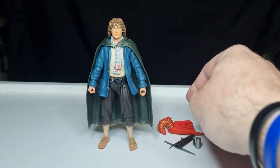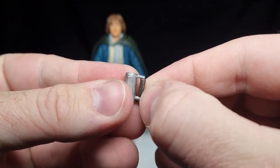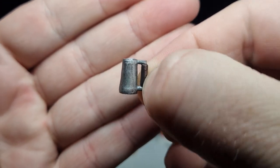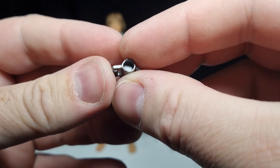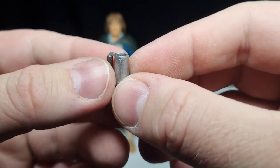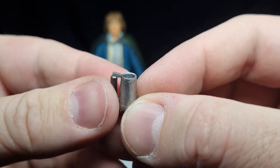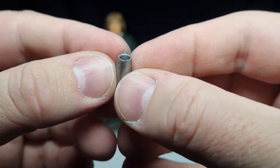He comes with his stein — it's painted and it looks quite good. It would have been cool to have one with a little bit of foam on top, but maybe we could stick a little bit of cotton in there to look like the head of a beer. That'd be pretty cool.